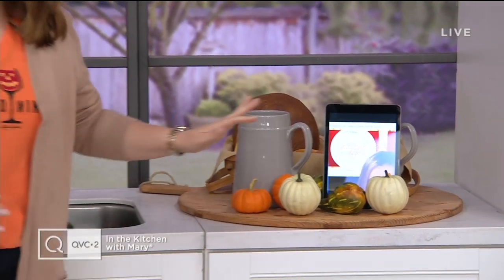Welcome to In the Kitchen with Mary! I'm just getting the last of the pumpkins set up, everybody. You know the drill — we do our stretches before every show because we've got three hours of eating ahead of us, and we're going to have so much fun.